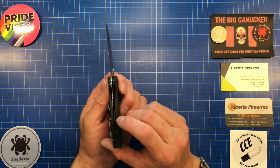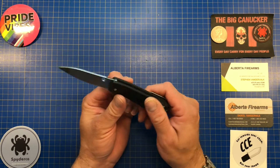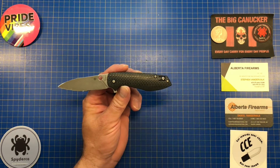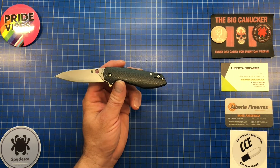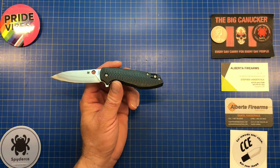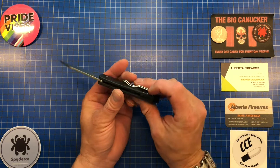It is a liner lock. The steel is CPM S30V, and the weight is 2.6 ounces — extremely light, you completely forget about it in your pocket. It is an ambidextrous tip-up clip only.